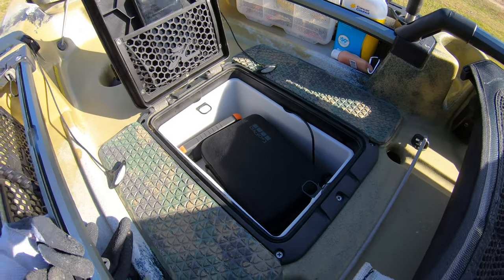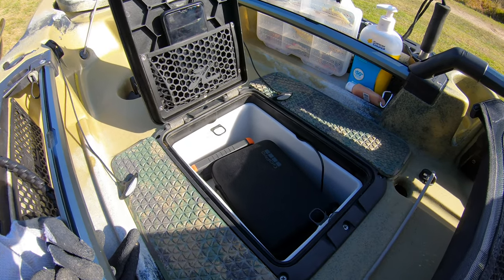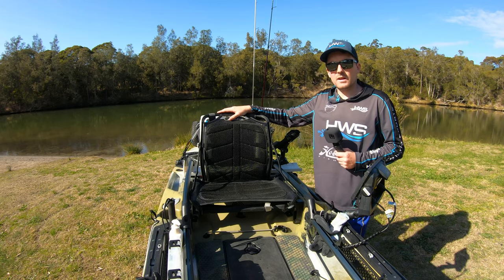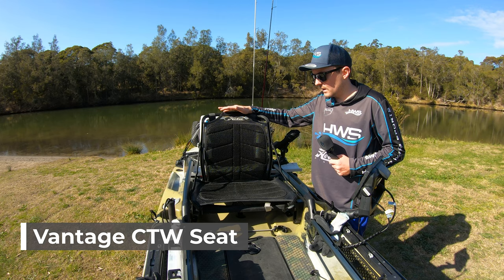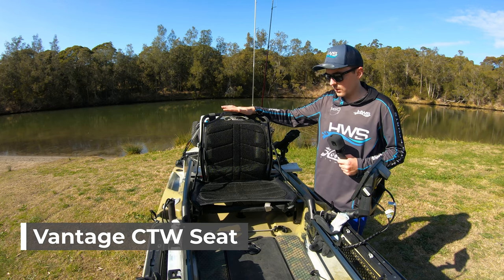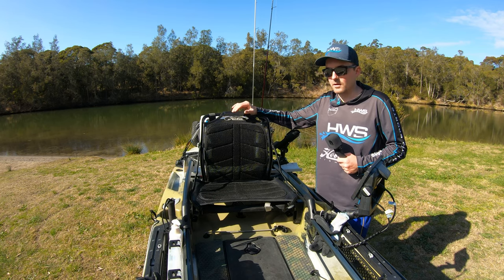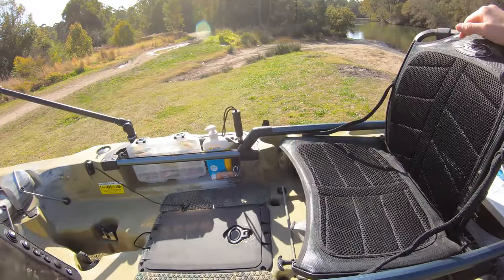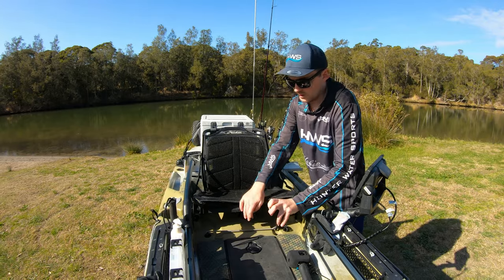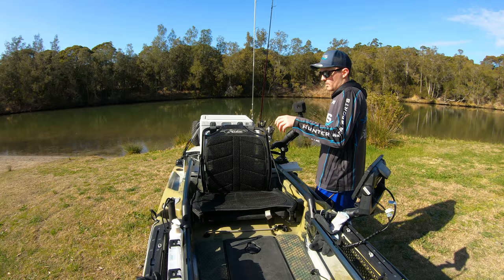I'll throw in some lures, scent, and jig heads if I need to, but most of the stuff I usually keep in my esky. The seat that comes with the Hobie Outback is the Vantage seat — it's extremely comfortable and height adjustable with lumbar support. I've spent a 12-hour fishing session sitting in this seat and my back and butt did not get sore. It's height adjustable by just pulling on these here, and has lumbar support at the back.